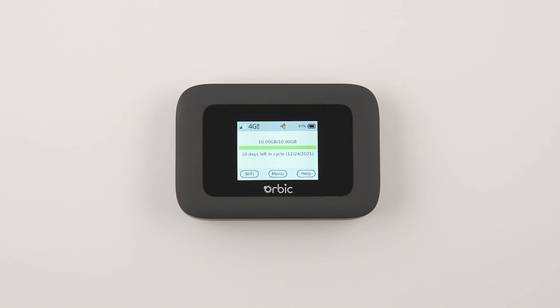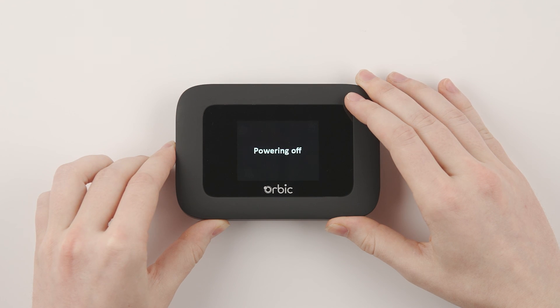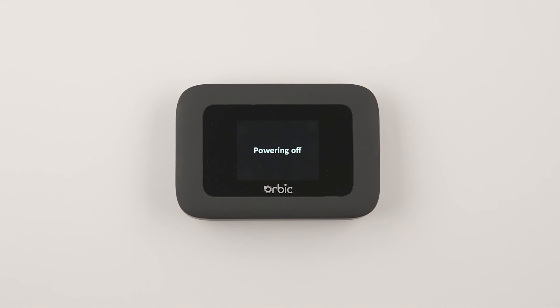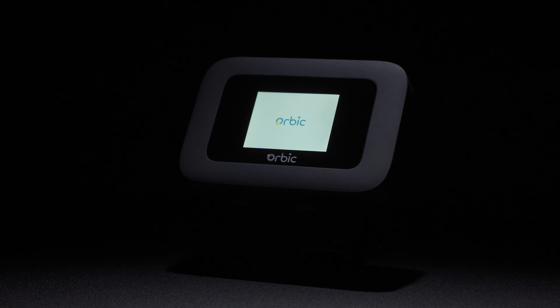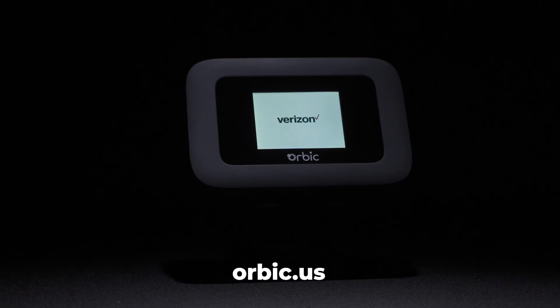Lastly, to power off your Orbix Speed, simply press and hold the power button until the display turns off. For more information on your Orbix Speed mobile hotspot device, visit www.orbix.us.